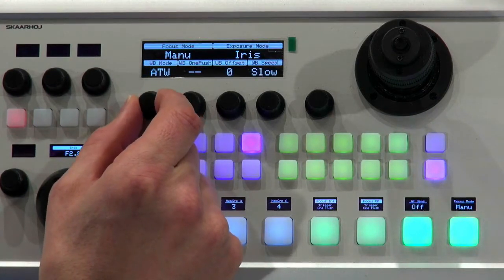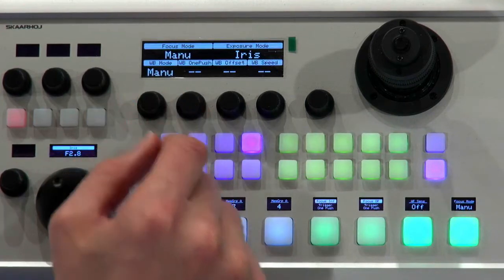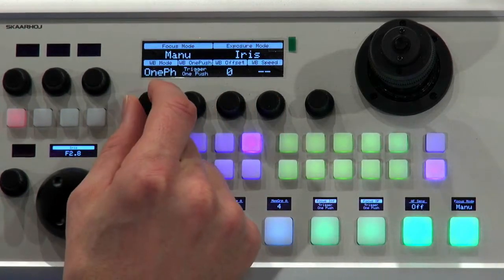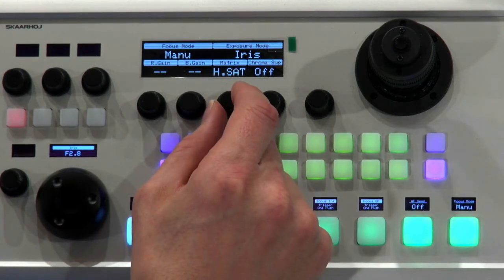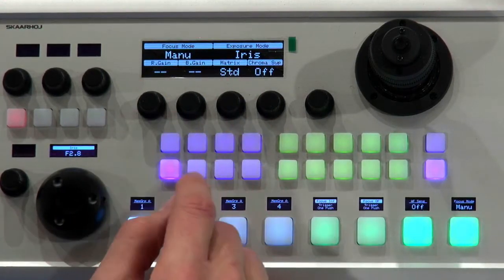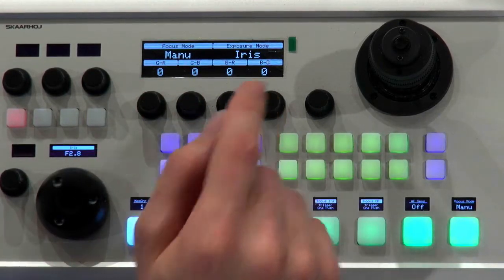This is also related to white balance. The R and B gain, for instance, depend on which white balance mode I'm in. If I'm in manual mode, I have access to R and B gain. But if I go to another mode, they are grayed out and I have access instead to the VB offset and VB speed in some cases. If I go to the matrix mode, we can see the matrix mode can be set to different values. I have chroma suppression, which is actually a generic VISCA feature, and in this menu I have color gain, hue, and so forth — those belong to the matrix. If I set that back to standard, those values pop up, and using the shift key I now have access to green, red-green, blue, blue-red, blue, and green dimensions.